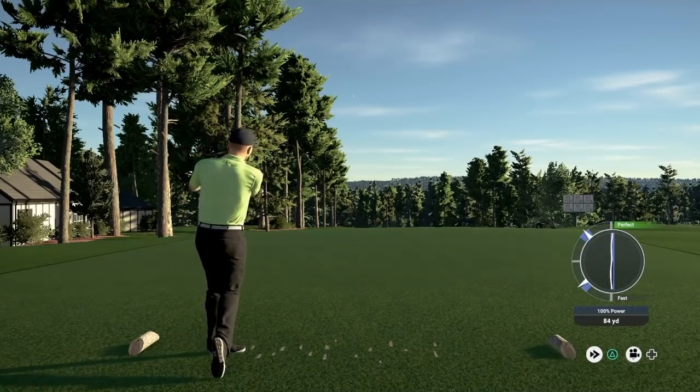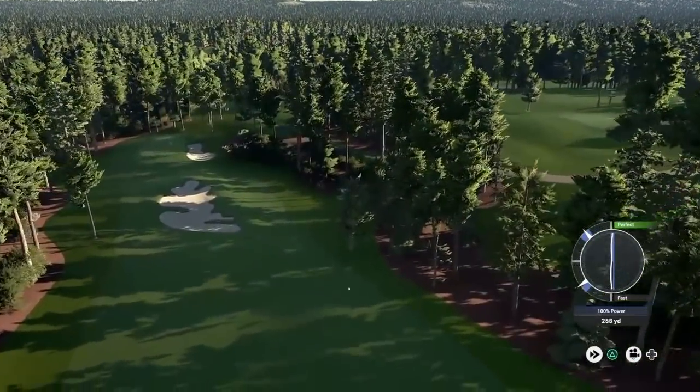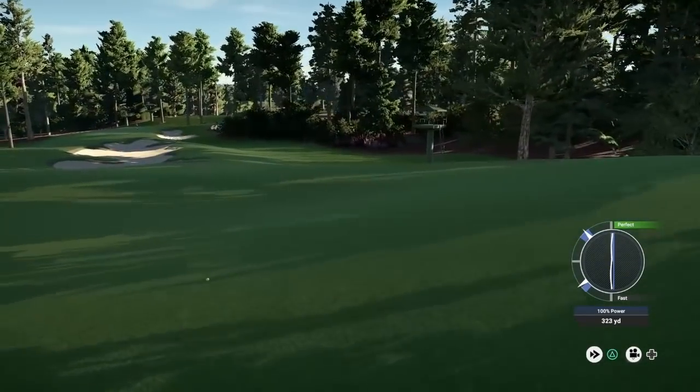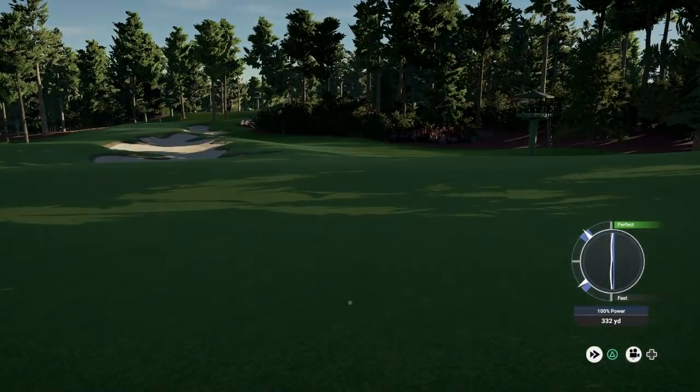Bit of a wonky swing line there. Yeah, this is going to be ideal — it's going to kick left, going to work its way all the way down, hopefully to a flat surface. And hopefully we can go and attack this pin, but not with a swing line like that.